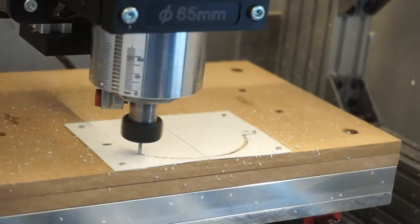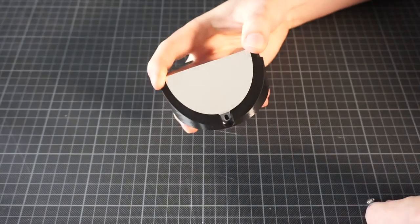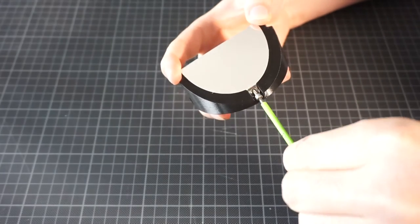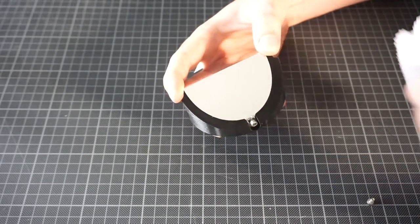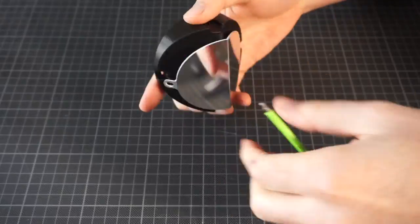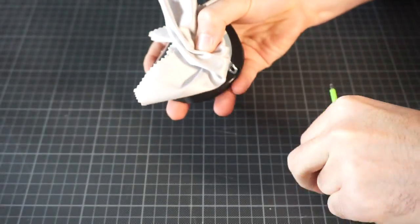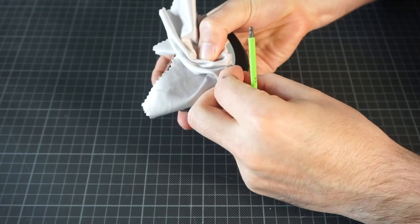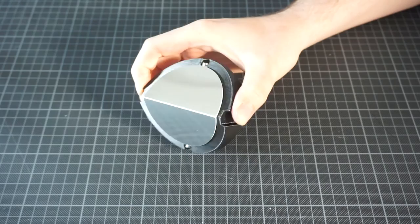If you don't have a CNC handy, print the drawing on a sheet of paper and cut it manually with a hobby knife. It works totally fine and is slightly less cool, but it works. I'm screwing my mirror to a 3D printed part that both holds the mirror for my prototype and also aligns it perfectly. If the mirror is really flat — flatter than what I'm doing here — it's pretty easy to achieve really tight tolerances.